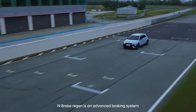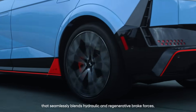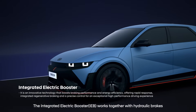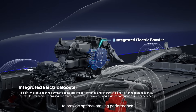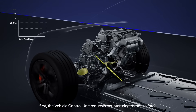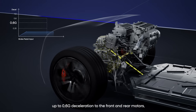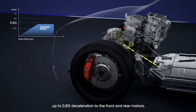N-Brake Regen is an advanced braking system that seamlessly blends hydraulic and regenerative brake forces. The integrated electric booster (IEB) works together with hydraulic brakes to provide optimal braking performance. When the driver presses the brake pedal, the VCU requests counter-electro-motor force up to 0.6 g deceleration to the front and rear motors.